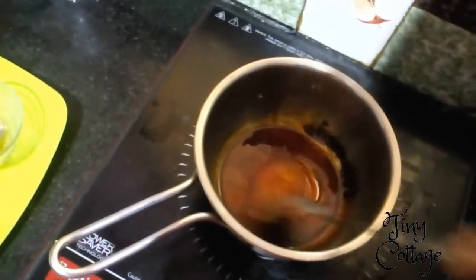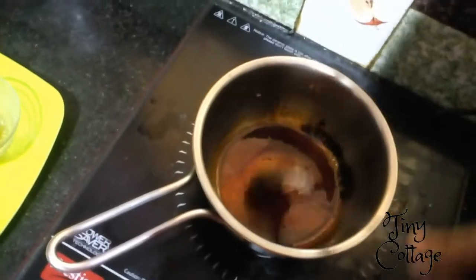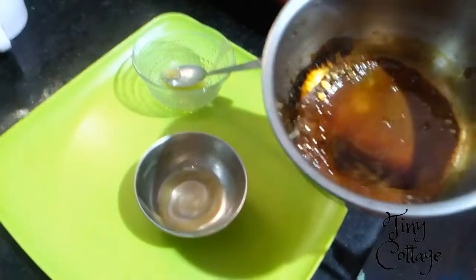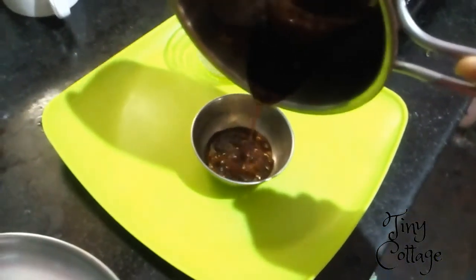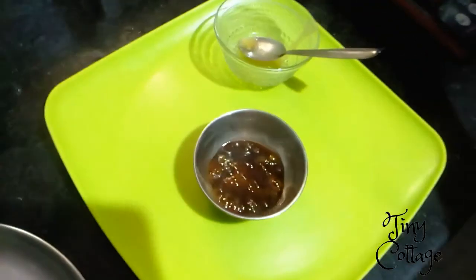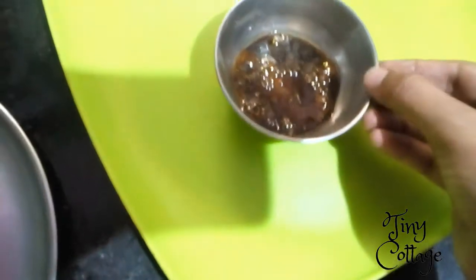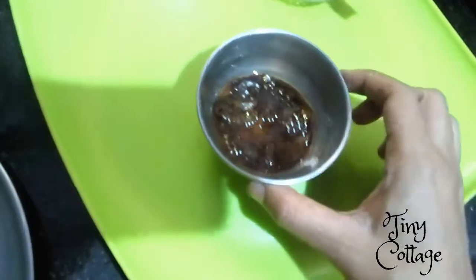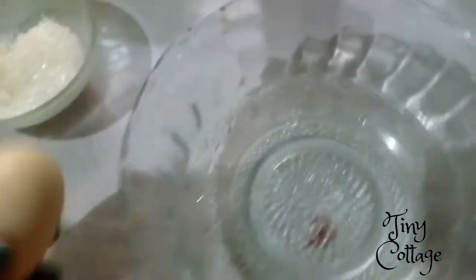The caramel is super hot, so now let's transfer it to the bowl. I'm transferring the hot caramel to the pudding bowl — be careful. Now the caramel for the pudding is ready, so it's time to make the pudding mixture.